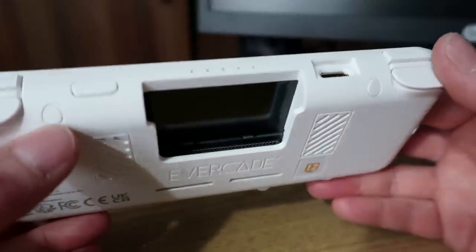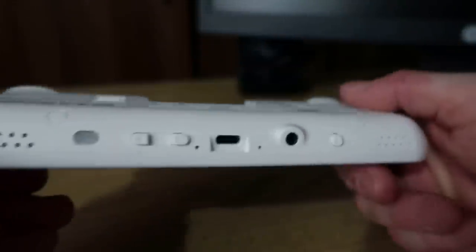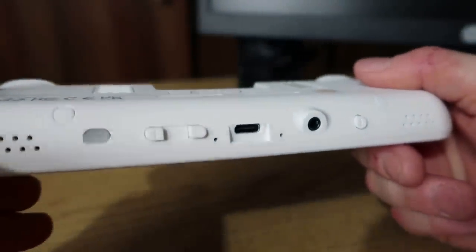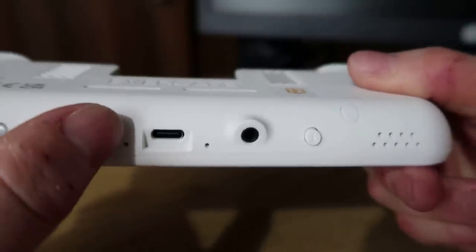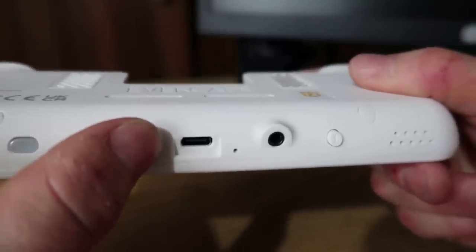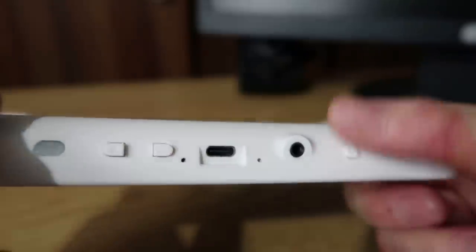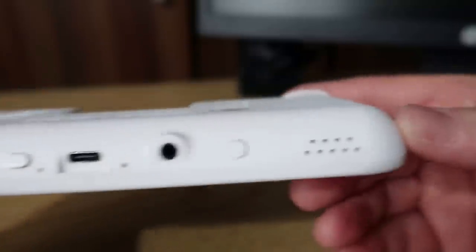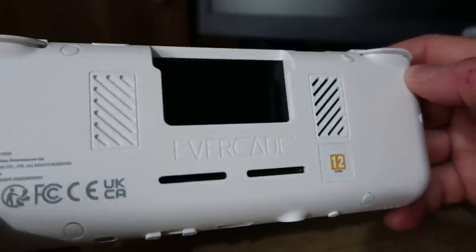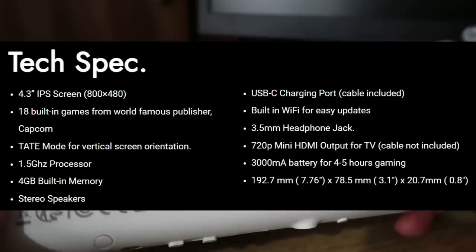The on/off switch is at the top. You've got your mini HDMI out, which you can obviously display onto your TV. At the bottom you've got your LED light - this will light up in a few different colours depending on the status of your console. You've got your volume up and down buttons - they seem a bit weird. You've got USB-C charging, which is a change from the original. You've got your headphone socket and Tate mode. On the back there are some vents. There are dual speakers at the bottom, so these must be vents to prevent overheating - this is a 1.5GHz processor, much in line with the VS speed. It's obviously got more internal memory than the original handheld and certainly a faster processor.